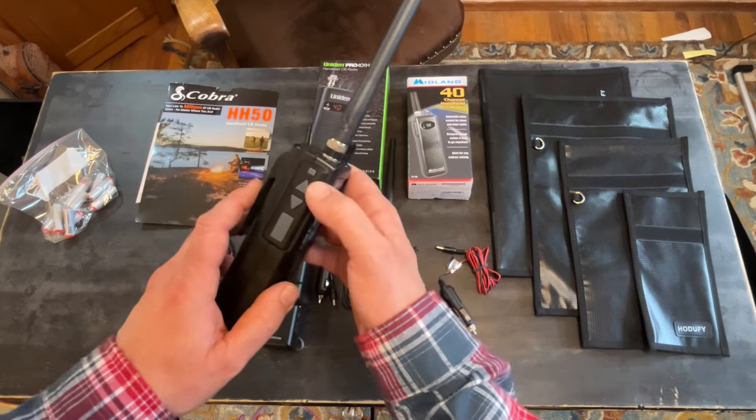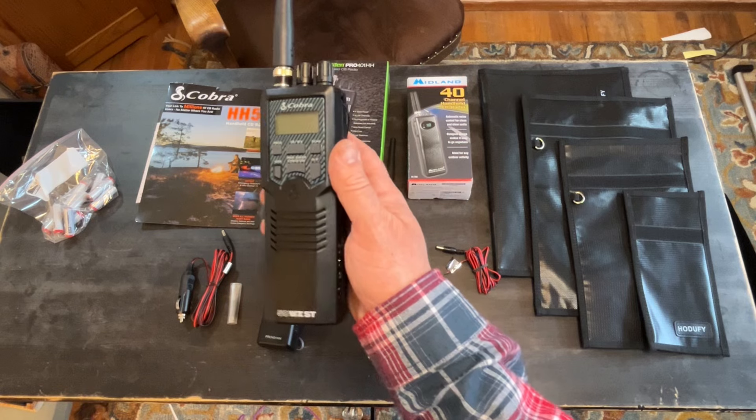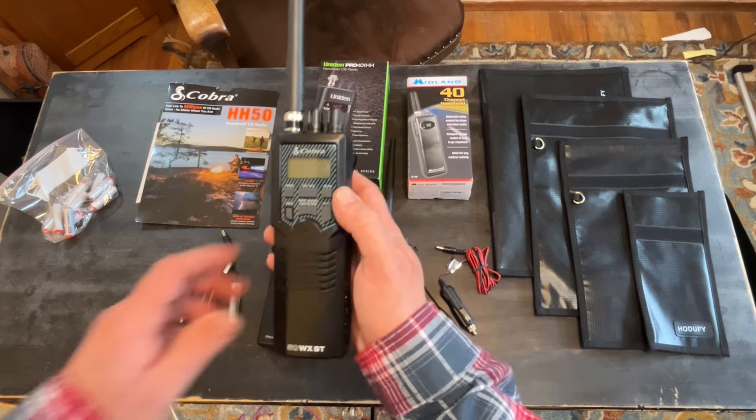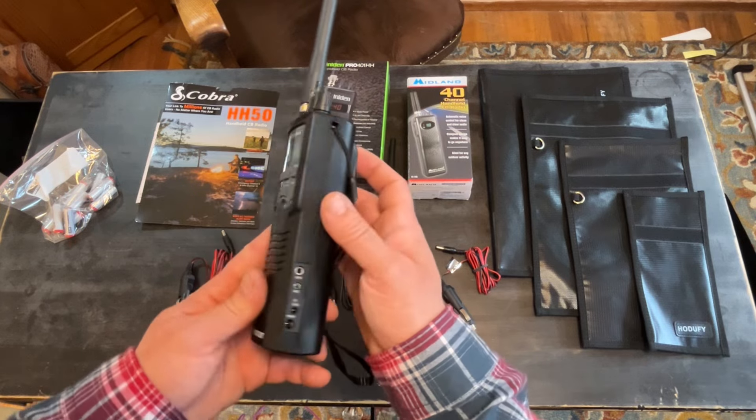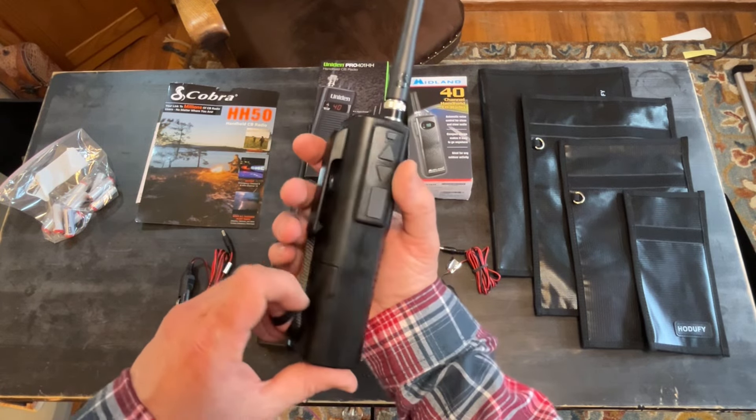It has a backlit display, a signal strength indicator for incoming signals, and a signal strength indicator for what you're putting out when you transmit.